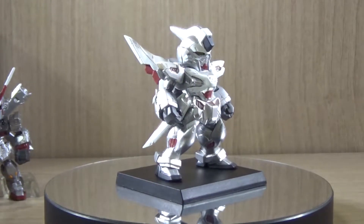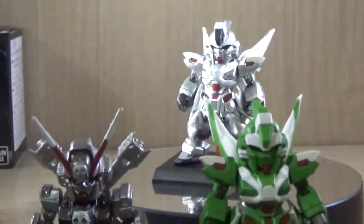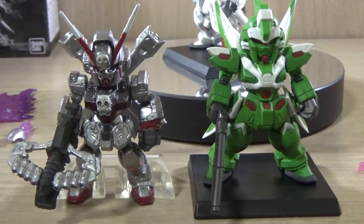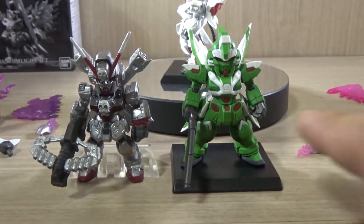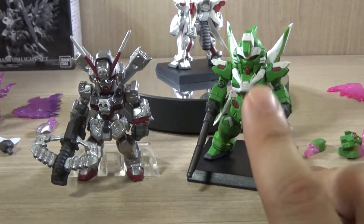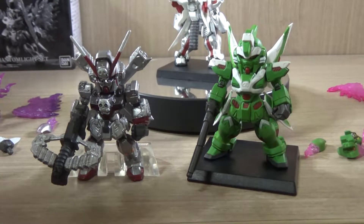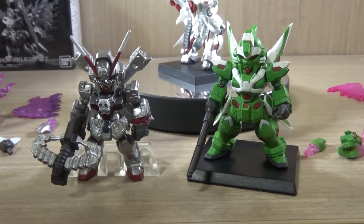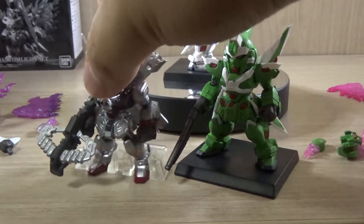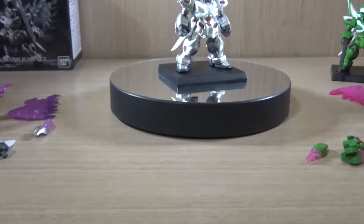As I mentioned, the figure or mobile suit itself is basically a combination between two mobile suits — the Crossbone Gundam X-0 and the Phantom Gundam. I have read the manga but haven't gotten to the point where this specific Gundam shows up, so I haven't really seen it in action yet. I've brought out the X-0 for reference, so let's see what we got.